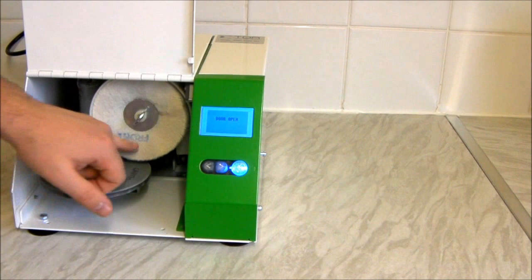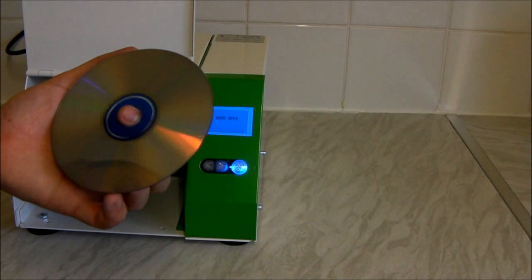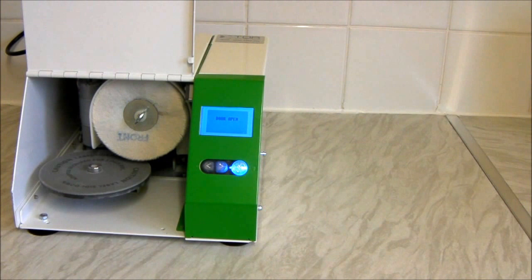Sometimes it's worse than others — particularly after a clean you can sometimes get fluff from the buffing wheel on the disc. But to me, that disc is looking so much better than it did before. I can still see a light scuff here, but I'll pop photos up before and after just to show you the difference between how it looks now compared to before.